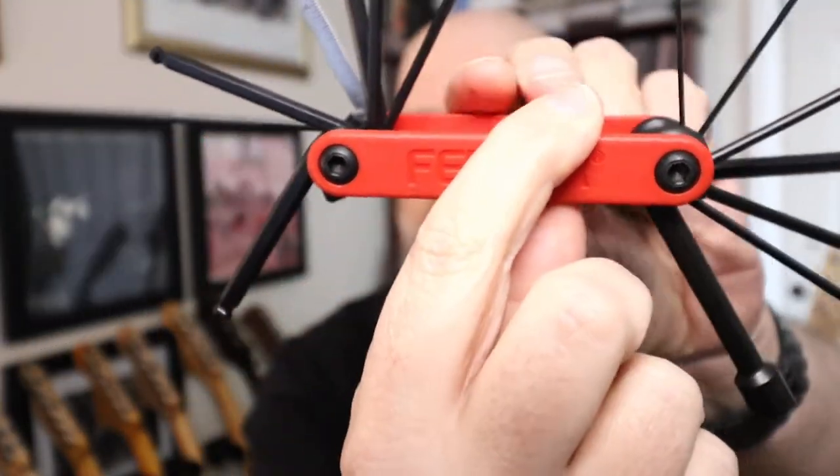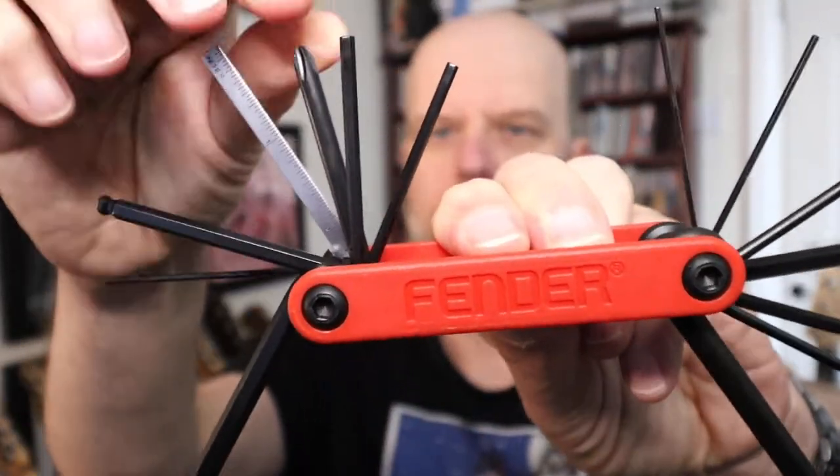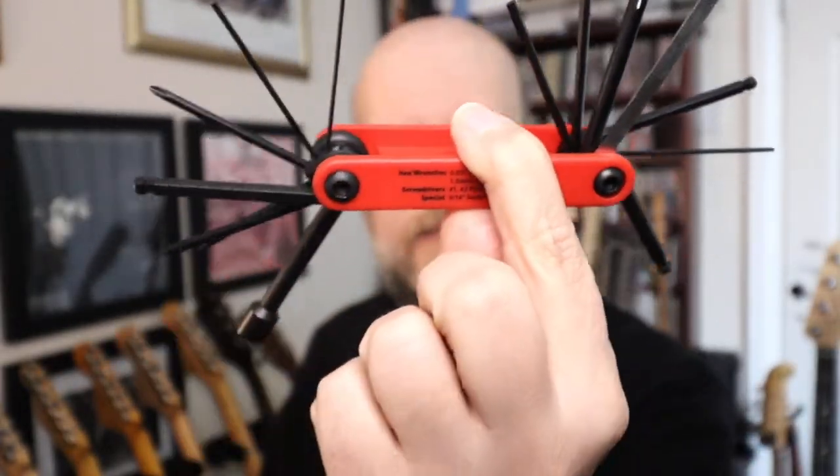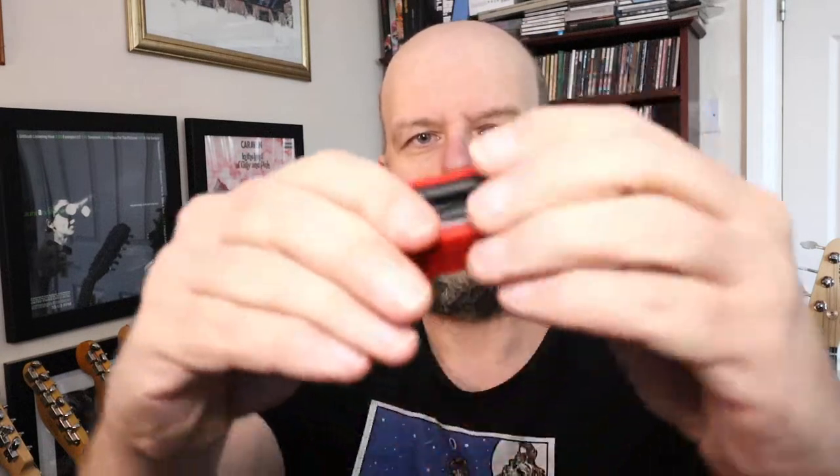But this is Fender, so it'll go well with all my Fender instruments because I'm a bit of a Fender head. So there you go - a little short video looking at the Fender 14-in-1 multi-tool. Other multi-tools are available. I'll put a link in the description. It all folds up nicely and it means now I won't have allen keys falling on the floor.